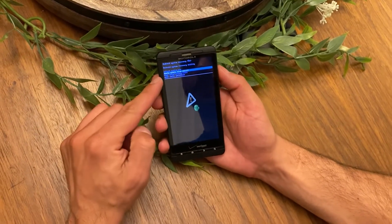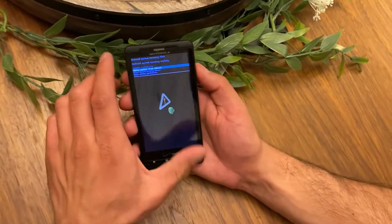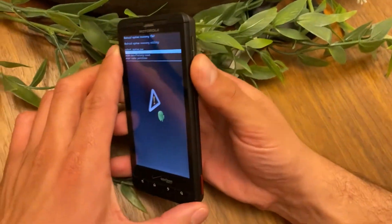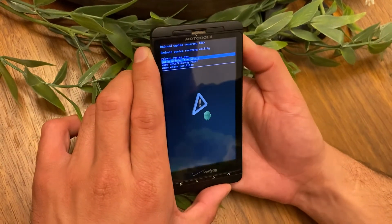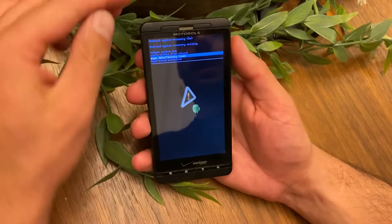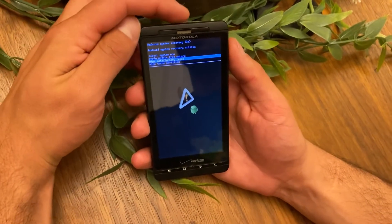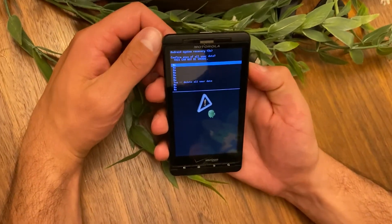Now you have to navigate to — in my case I want to factory reset this device — so navigate to 'wipe data / factory reset.' To do that, just use the volume up and down buttons, and once you get to your option, select it by hitting the power button on top.